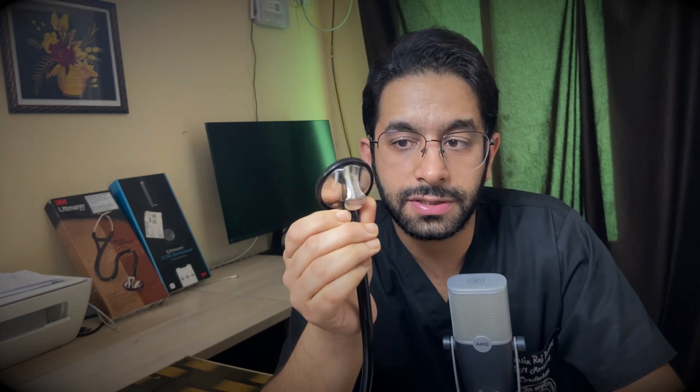I also want to mention that the diaphragms on current-generation Littmann stethoscopes are tunable. There is no bell on the Master Cardiology — the diaphragm is tunable on both. With lighter pressure it gives you low-frequency sounds; with firmer pressure it gives you high-frequency sounds. So if you want to hear low-frequency sounds like S3, S4, or the mid-diastolic murmur, apply the lightest possible pressure. If you want to selectively hear high-frequency sounds, apply firm pressure.